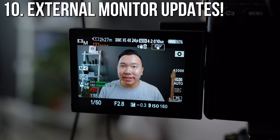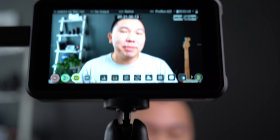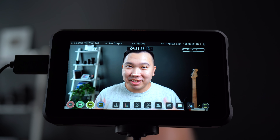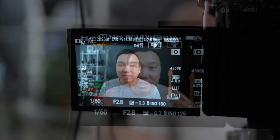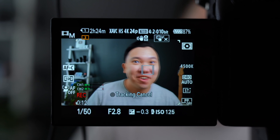Number ten: face autofocus, eye autofocus, and touch tracking autofocus all still work in 4K even when you have an external monitor plugged in, and the screen does not black out when you hit the record button. Though I must warn you — if you use touch, do it gently or else you could introduce some shaking to your footage.